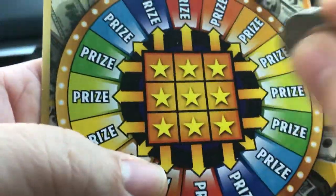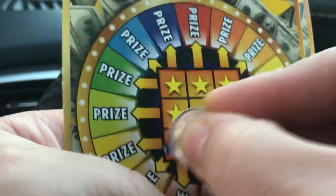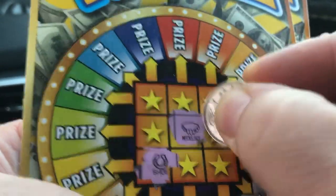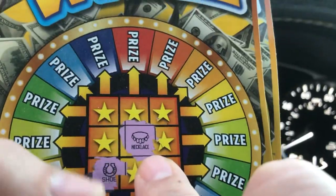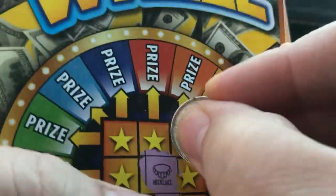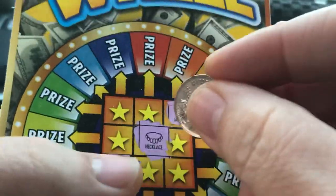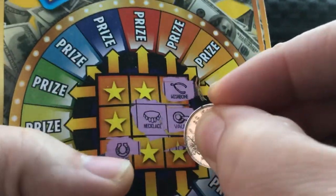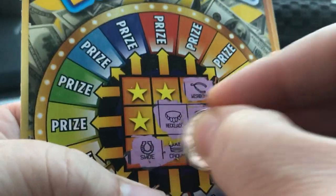Maybe who knows, it might give us a winner. We've got a horseshoe there. Look at the false teeth — the dentures right there. I know it says necklace but they look like dentures. Gotta put my smile on. That was not a winner. Let's see over here — this is not looking good guys.